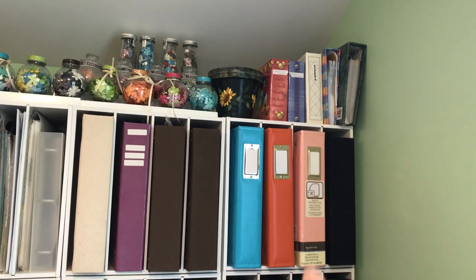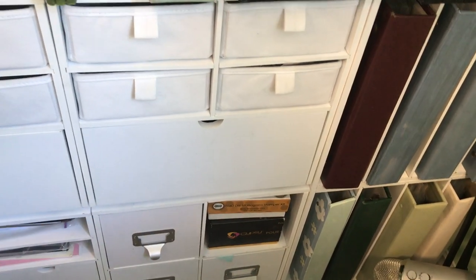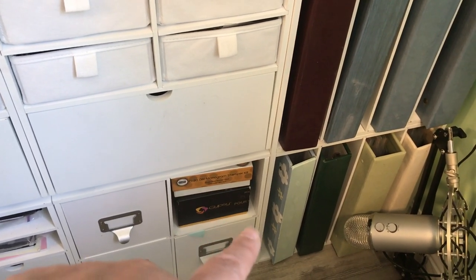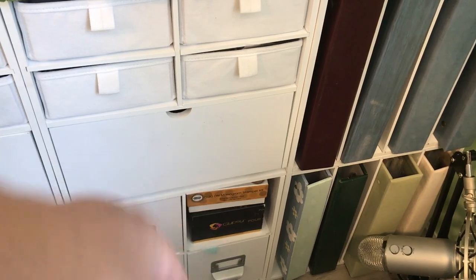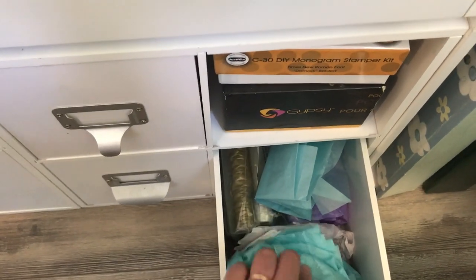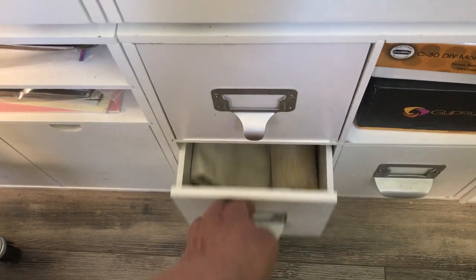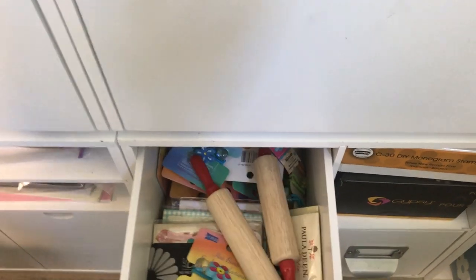The first column is all albums all the way down. The next cube has my six-by-six patterned papers plus my Gypsy for my Cricut, a DIY monogram stamper kit, some tissue paper, material, and 3D stuff like elastics and rolling pins for making mini albums.